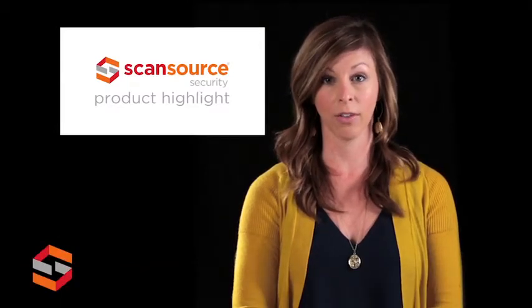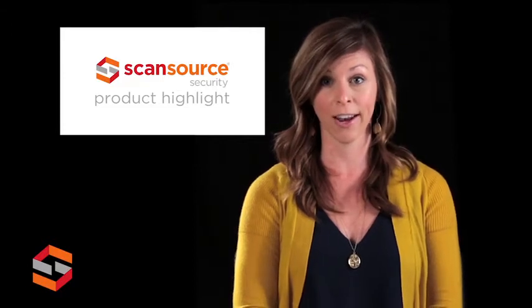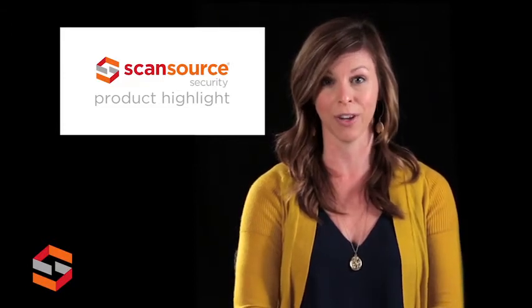Hi, this is Allison with ScanSource Security. Today's product highlight will cover the Ruckus Wireless ZoneFlex R500 802.11ac access point.